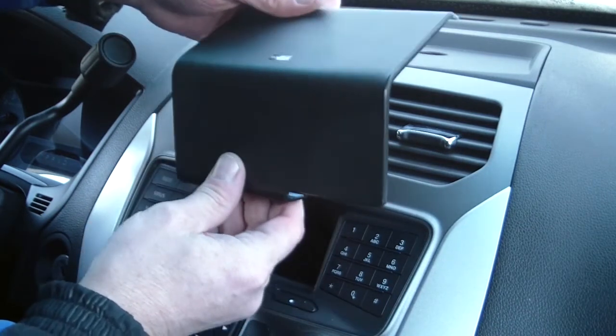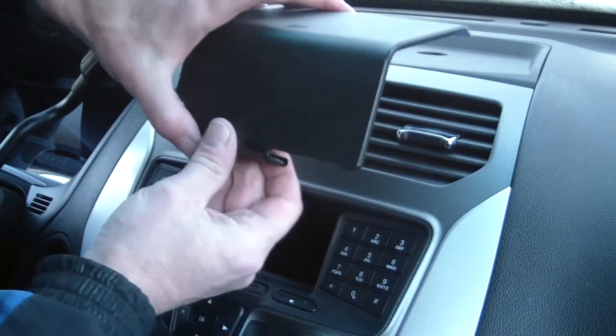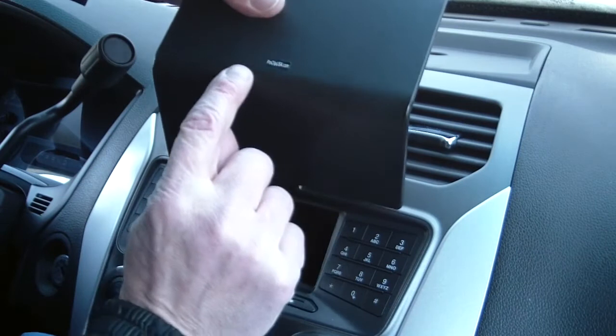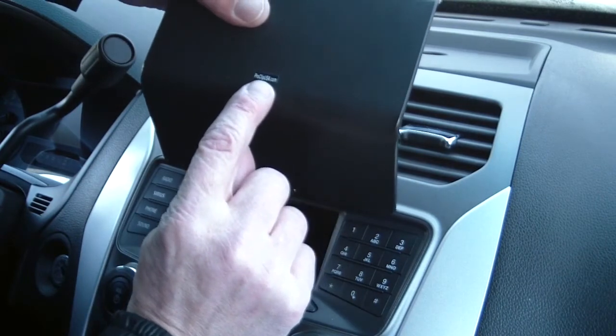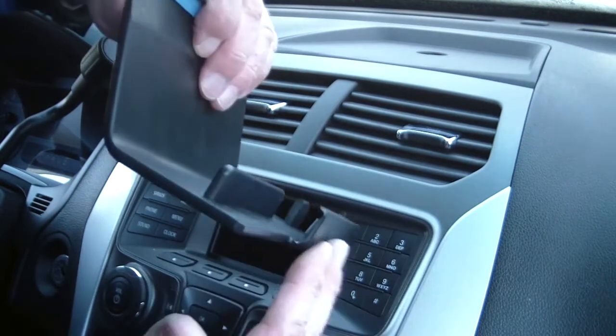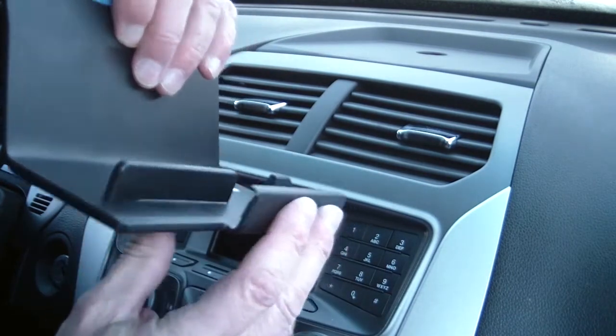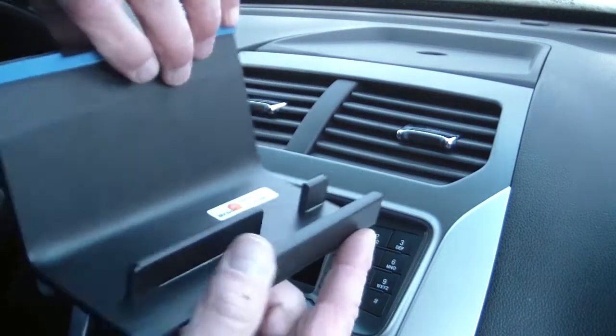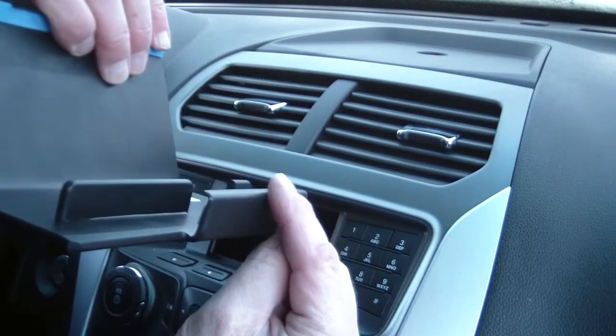To get started, take the ProClip vehicle mount in your hand and make sure the top side is up — there's a ProClipUSA.com sticker on it. This is the top side; this is the bottom side. Both top and bottom sides have an angled edge, as you'll see here. This is what the back of the mount looks like. The bottom angled edge is here, and the top angled edge is on top.